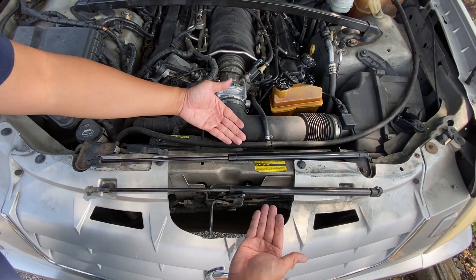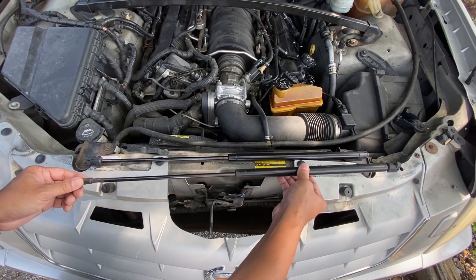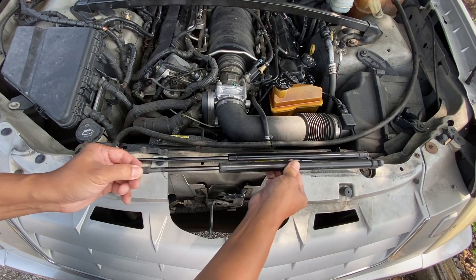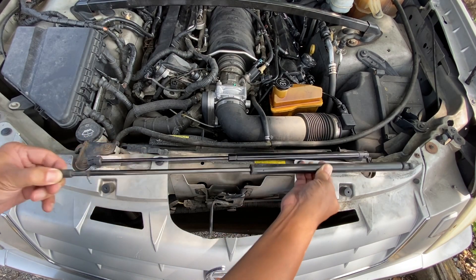Here's the side-by-side comparison of the new hood strut and the old hood strut. If you test the old hood strut, you can see that there's no pressure pushing up anymore — it is completely dead.